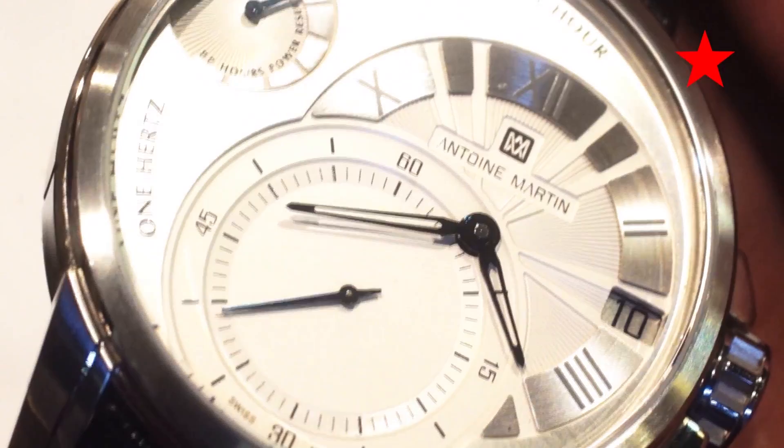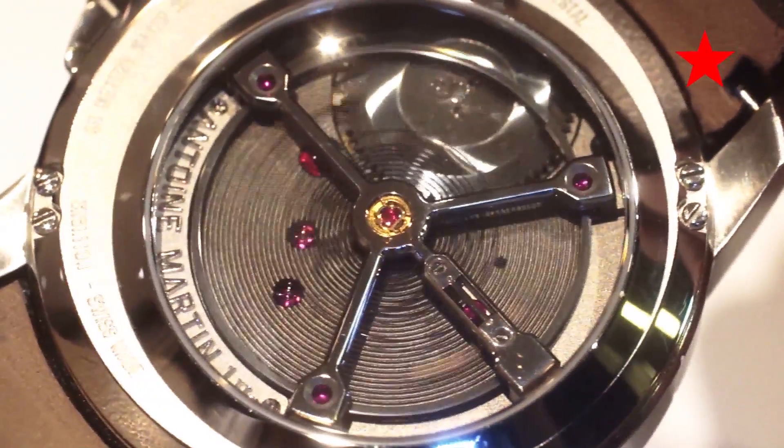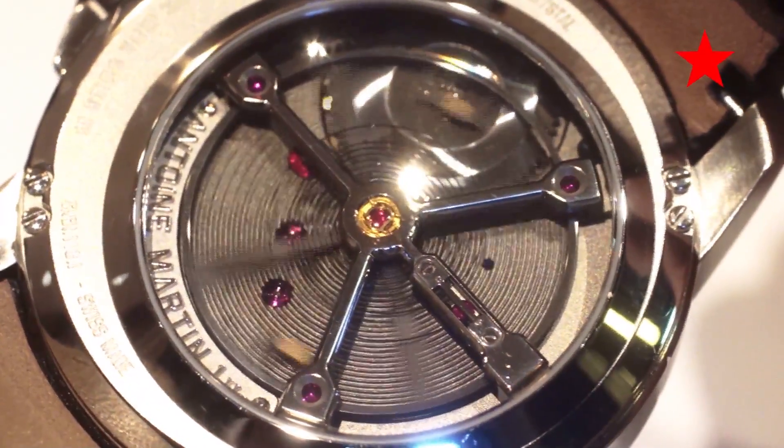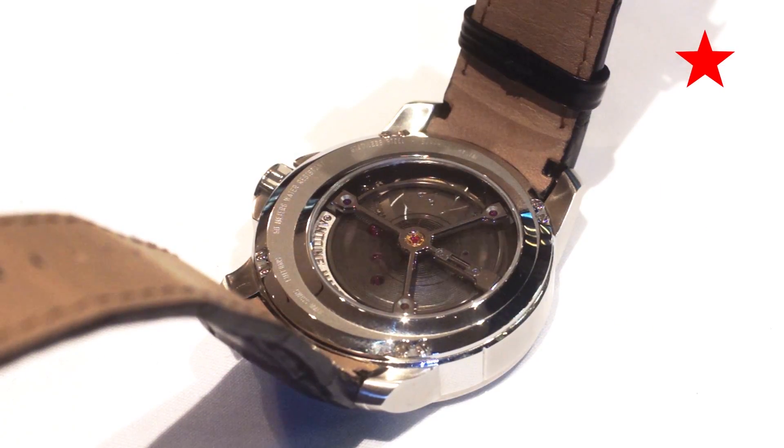But of course the real story behind this watch is what we have here on the back: a huge 24mm balance wheel beating away. This is an amazing sight, absolutely mesmerizing — you can place this on your desk and just sort of look at it beating away.